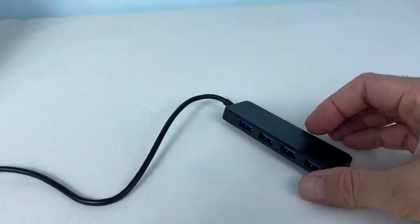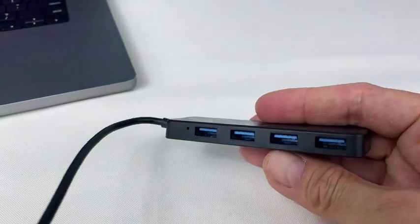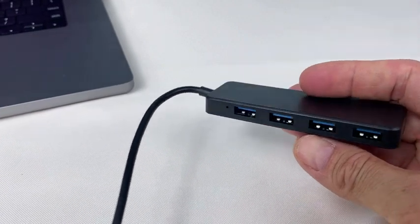We can expand that to other things, and I can plug things in there, and I have four ports to use. I really like this four-port expander — it gives you many more options than just one port.